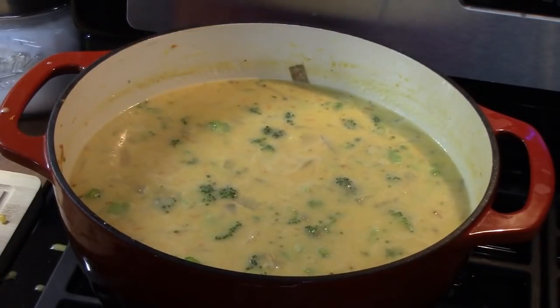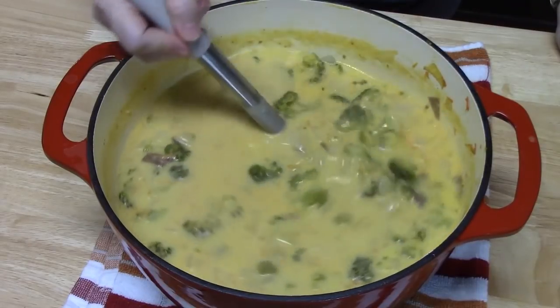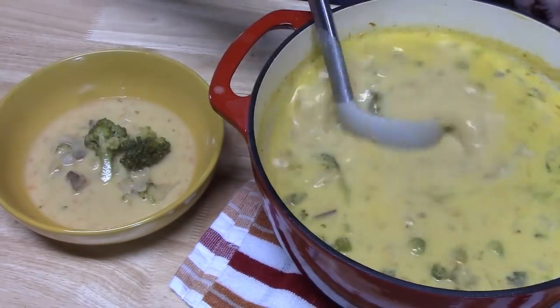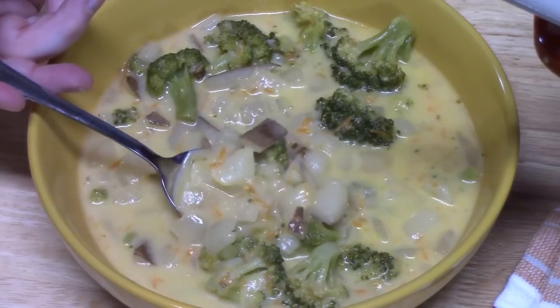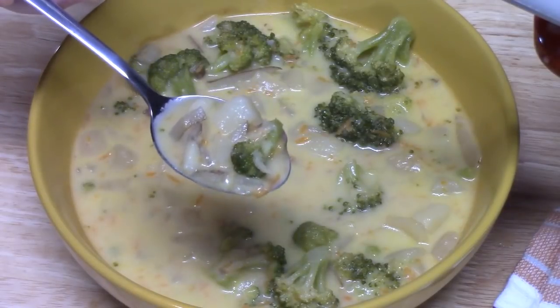Just a few more minutes and I'm going to turn the burner off. What did y'all think of my cheesy broccoli potato soup? Perfect for your cool blustery days or even cold winter snowy days. It smells delicious, you guys — I wish y'all could smell it. Let me show you this in a bowl. You can add some extra cheese if you want to and melt that in. That is so creamy, full of flavor. I love those potatoes and that broccoli — it's just the right texture. So good. I'm hoping for leftovers on this one for a few days.